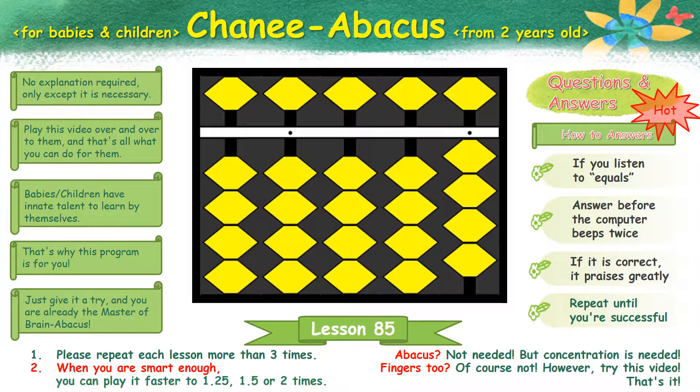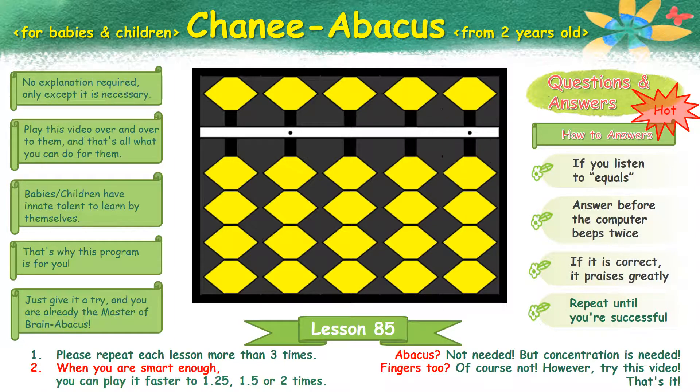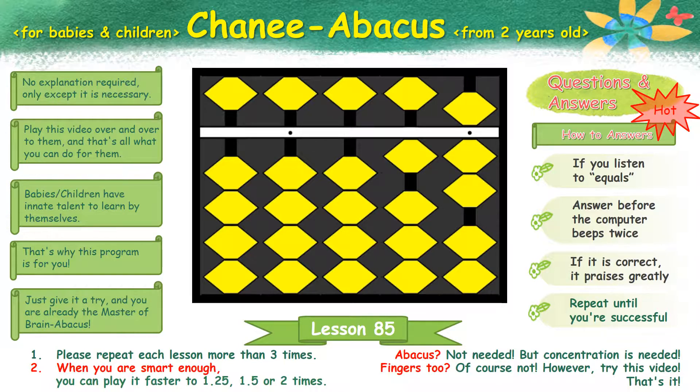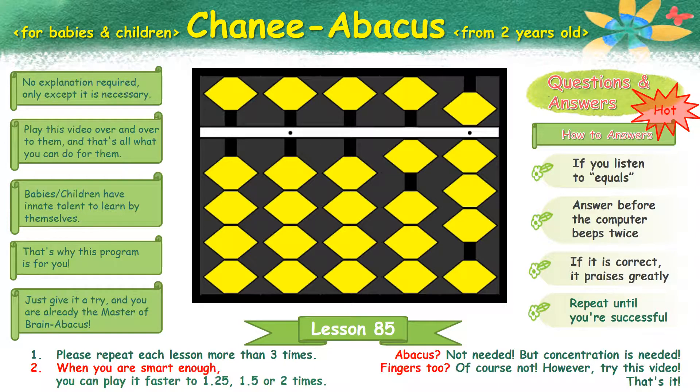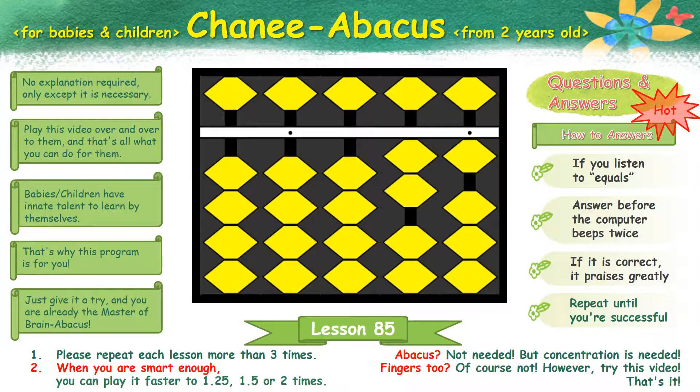Next. 4 plus 3 plus 3 plus 7 equals 17. Next. 10 plus 5 plus 5 plus 6 plus 3 equals 29.